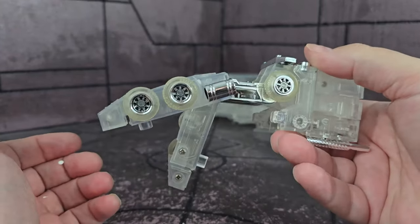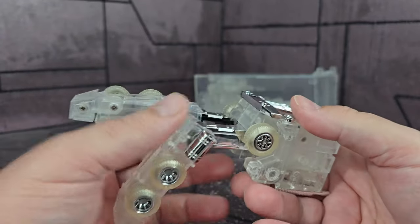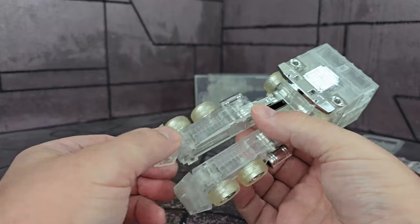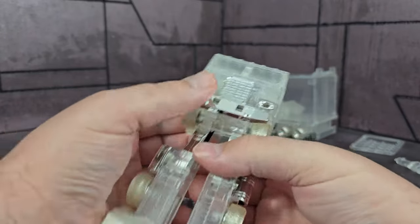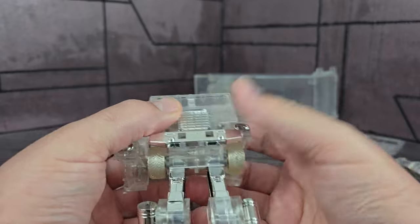Transforming up — the legs click in pretty nicely. One thing is they're not super tight; it'll kind of stay forward there but it's a screw I could tighten. I don't want to cause spider-webbing on it. The arms are kind of loose as well.